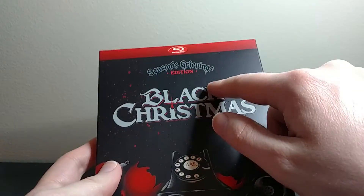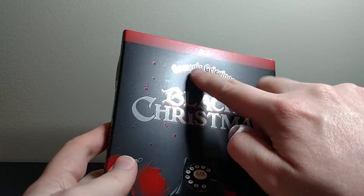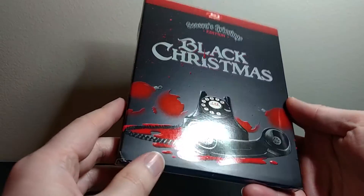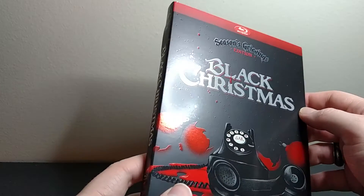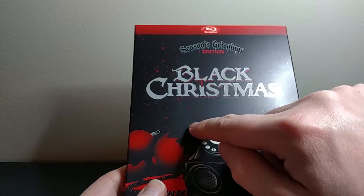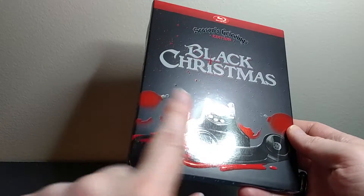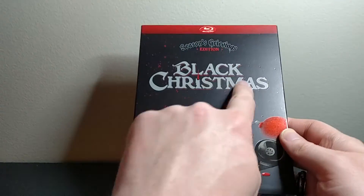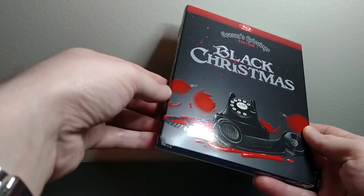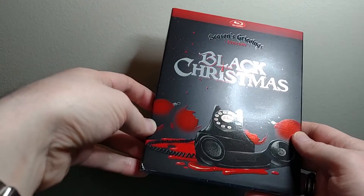So as you can see, when I run the light over it, the Black Christmas and the Season's Grievings are actually sort of like foil — silver foil. And the rest of it is kind of matte. So the whole black background is matte, and then it has these little foil red blood droplets. And basically all of the artwork — so like the phone, the broken ornaments, the blood, the logo, all that stuff — is all sort of like shiny foil. You can kind of see the difference there when I run the light over it.